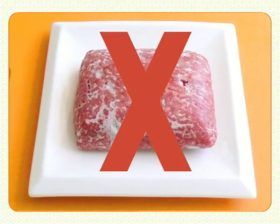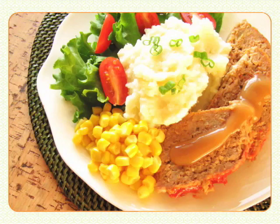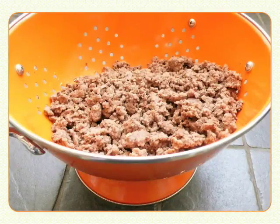Never just let it sit on the counter to defrost or you'll risk bacterial growth. Be sure to cook all the defrosted meat before refreezing it. Check my blog for great ideas on what to make with ground beef.